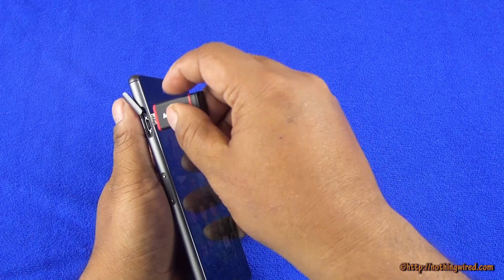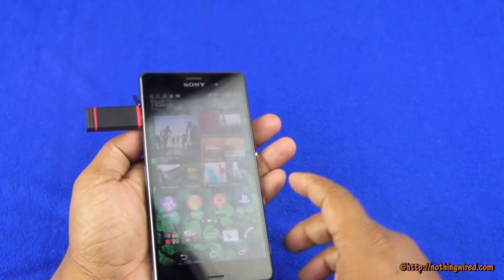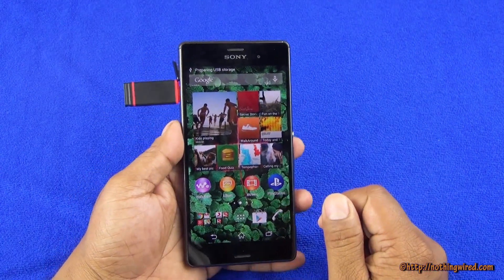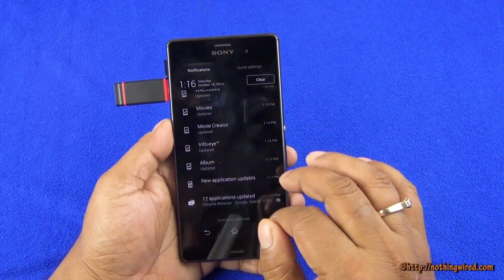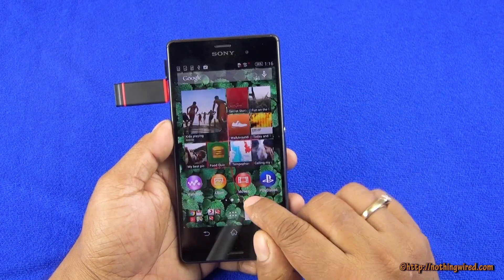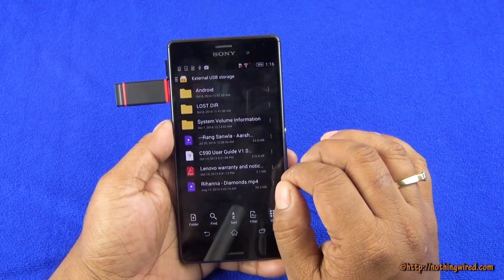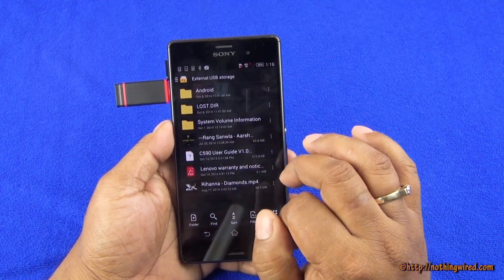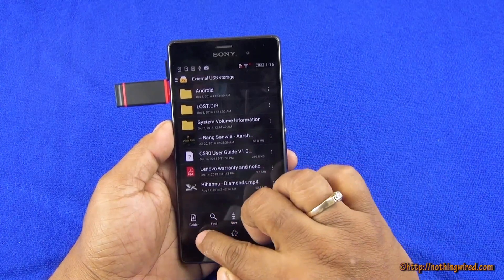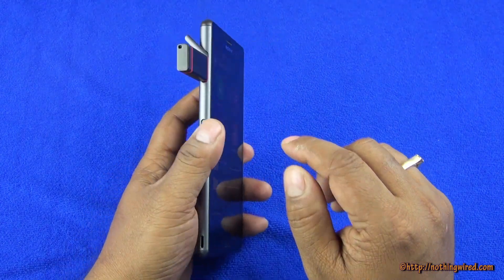Now we're going to try a 16GB version. And preparing USB storage again. Whenever you touch on that particular dialogue it's going to remove the drive, so do not touch unless you actually want to remove it. There you can see it shows the content of my 16GB USB drive, and it recognizes it almost lightning fast.